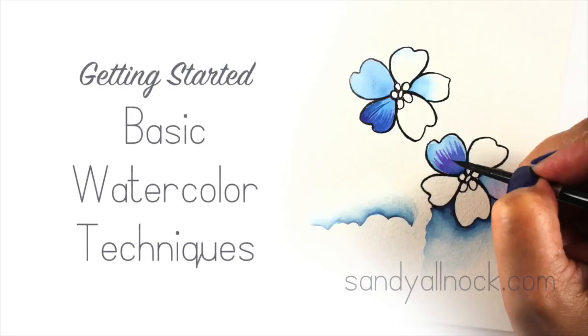Hi there, my name is Sandi Alnach and I am an artist and paper crafter. I'm going to show you some basic watercolor techniques in this getting started video. I have a series of these — if you'd like more information on watercolor papers, paints, brushes, etc., there's a link in the upper right hand corner to go get more information from my blog.